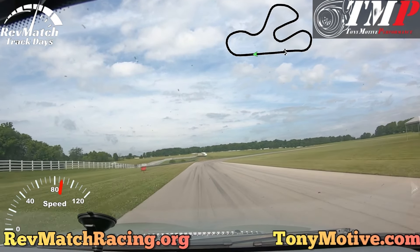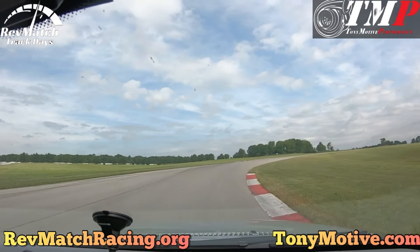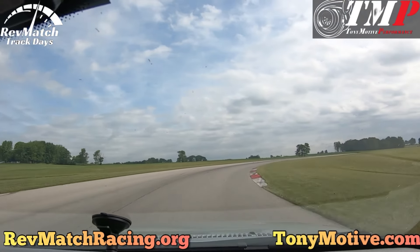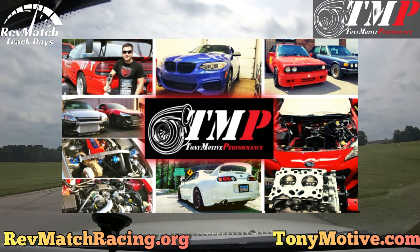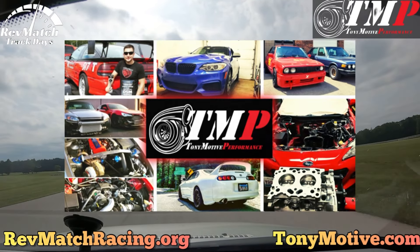Thank you very much for watching. Check out our website revmatchracing.org to register for any upcoming events and we hope to see you on track with us. Thank you to our sponsor Tony Motive Performance in Glenview, Illinois. He will be instructing at our events to answer any questions about high performance driving, auto maintenance, and performance upgrades.